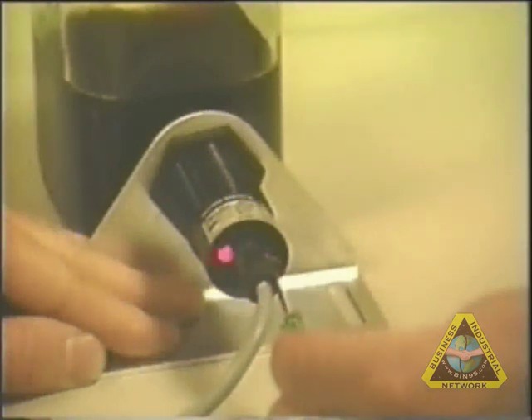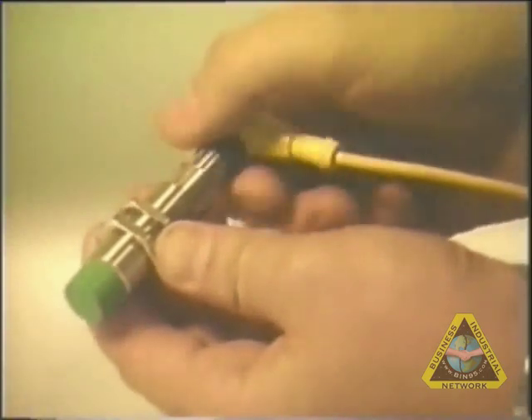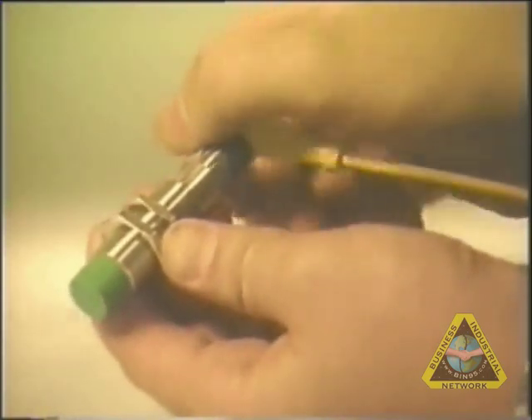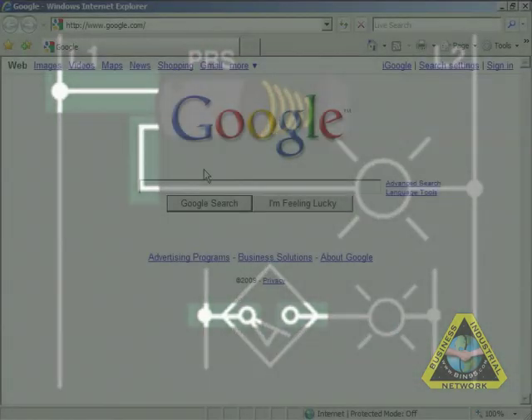Proximity switches must be adjusted to detect a part at a particular distance, and it is advisable that this adjustment be done prior to the actual field wiring. Once the adjustment is done, the field connections can take place.